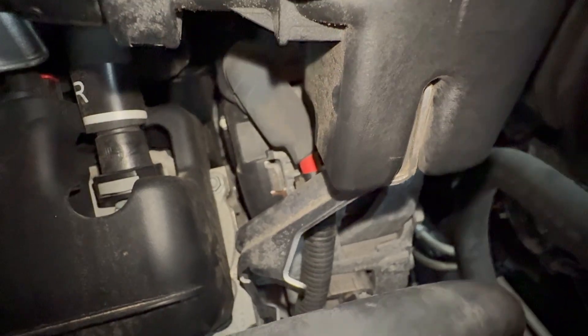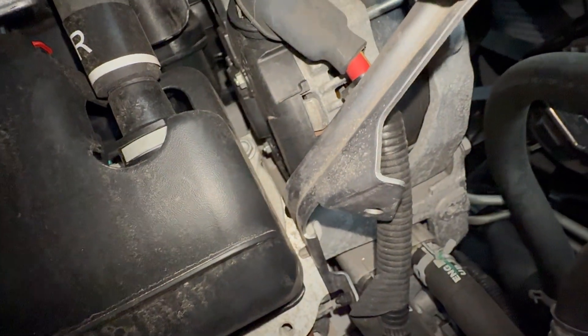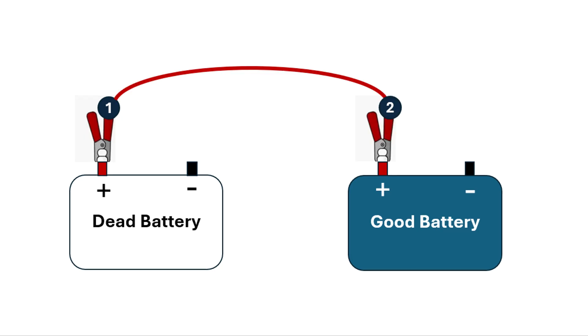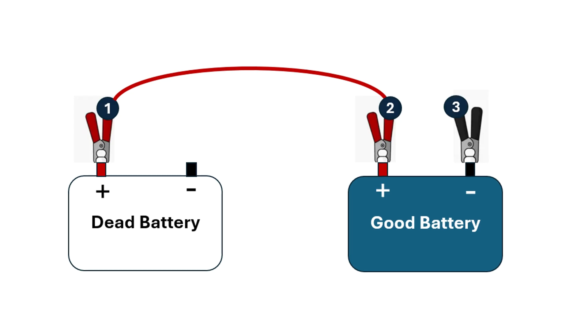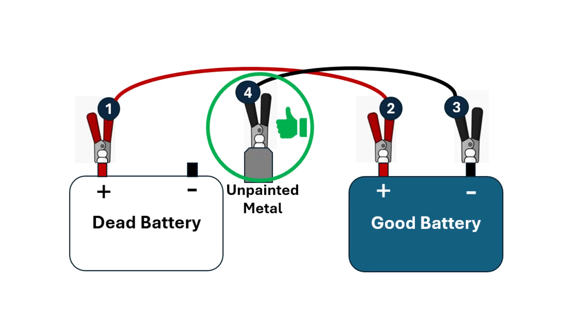I'm not going to be using jumper cables to jump start my car, so let me show you the correct way to attach the jumper cables using these illustrations. Make sure the engine is off on the other car with a good battery before connecting the cables. First, connect the red cable to the positive terminal of your dead or drained battery. Then connect the other end of the red cable to the positive terminal of the good battery in the other car. Next, connect the black cable to the negative terminal of the good battery in the other car. Then connect the other end of the black cable not to the negative terminal of your dead battery, but to an unpainted metal part of your car.